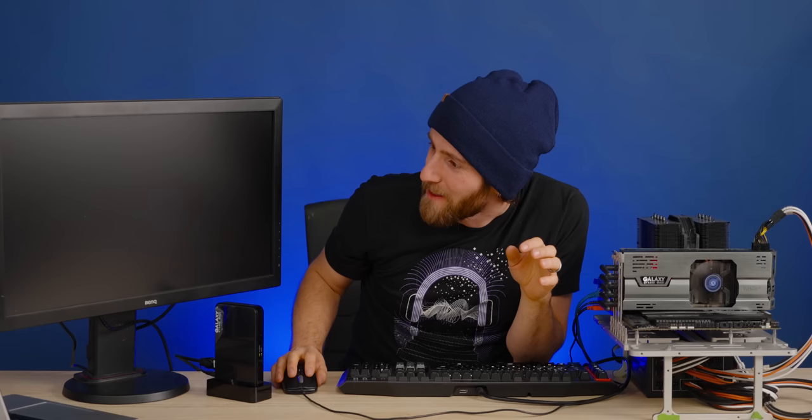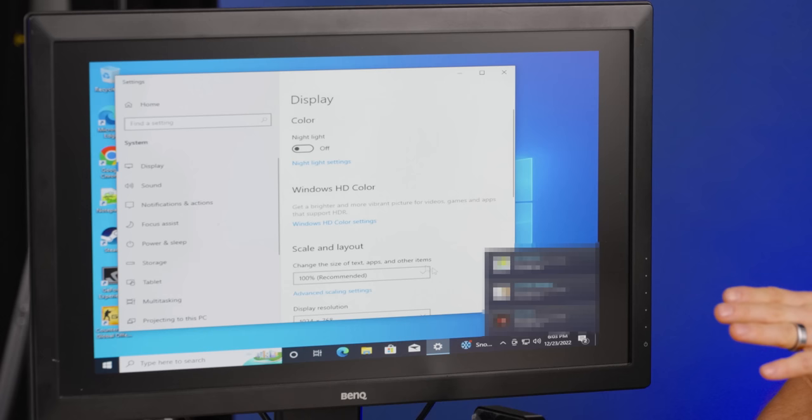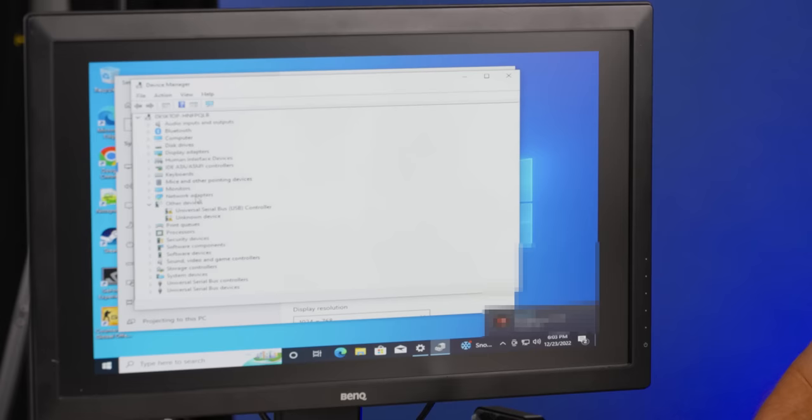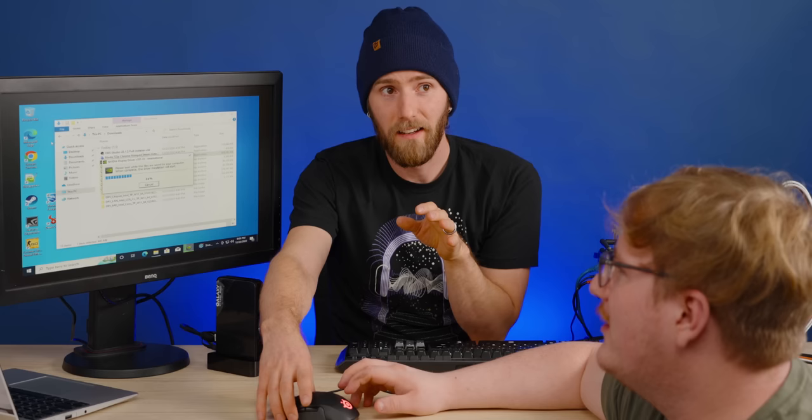That's probably just the drivers grabbing it. We set up this Windows install with a 480 because it was something we already had on hand and it would use the same family of drivers — so it's probably just picking that up. Device manager? Come here, Jake — look at it jittering. Hold on — the latency.